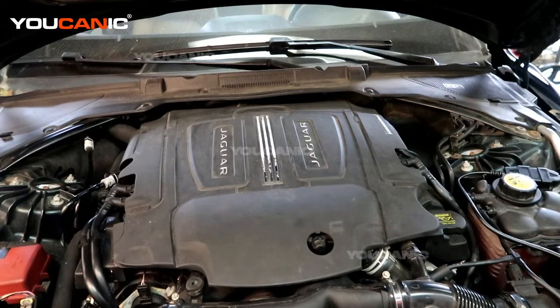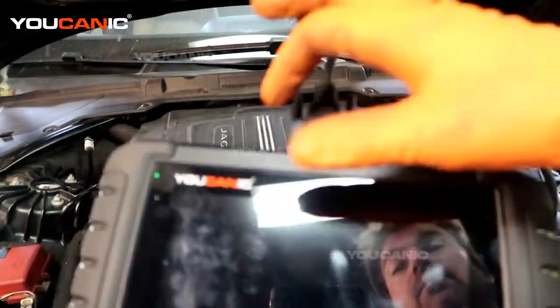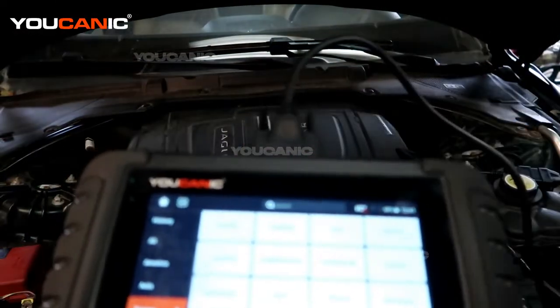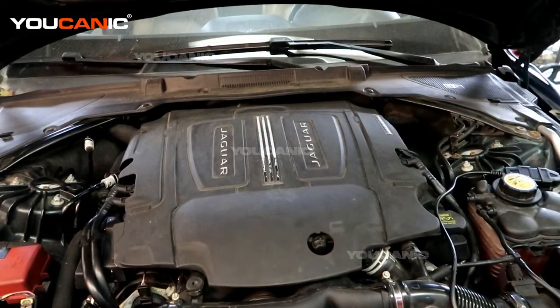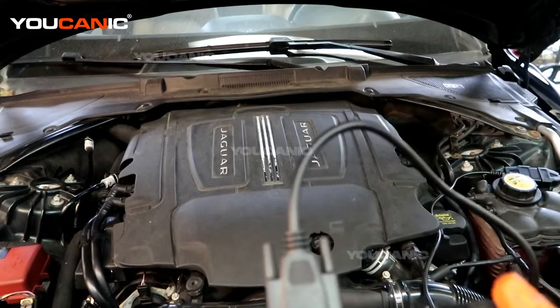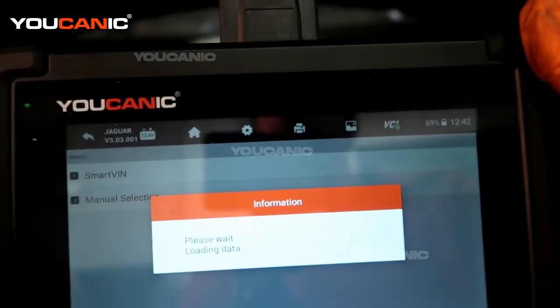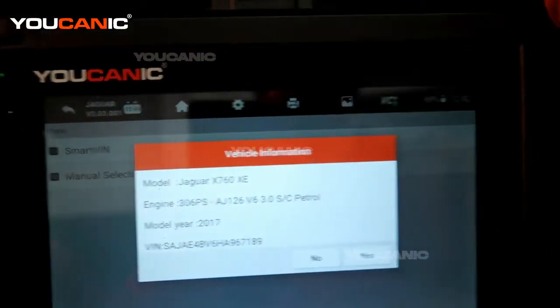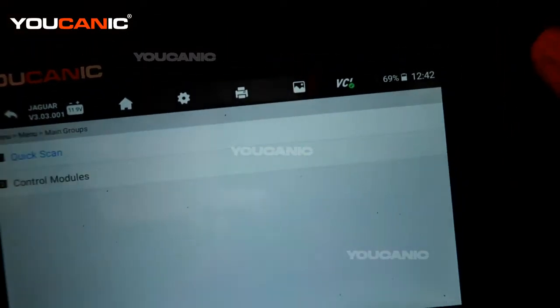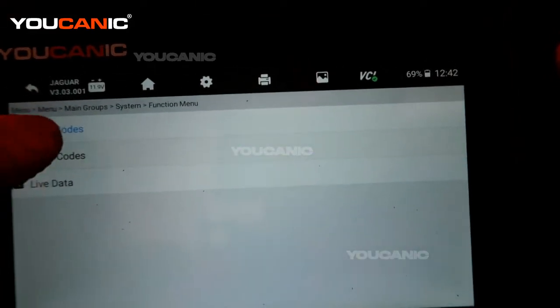We have some engine codes that are all related to the same thing. I'm going to show you the engine codes and start the vehicle so you can see the response. We have an OBD2 scanner hooked up to the vehicle. Make sure the ignition is in the run position but the engine is not started. From the home screen, select the vehicle — we have the Jaguar — then Smart VIN, hit yes, diagnostic, control modules, powertrain, and read the codes.